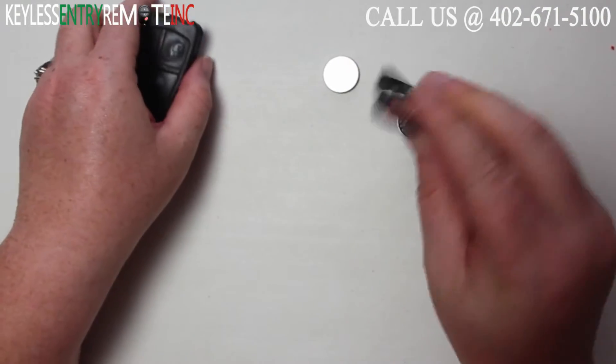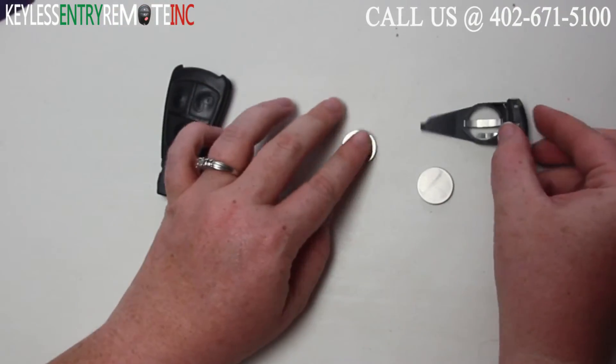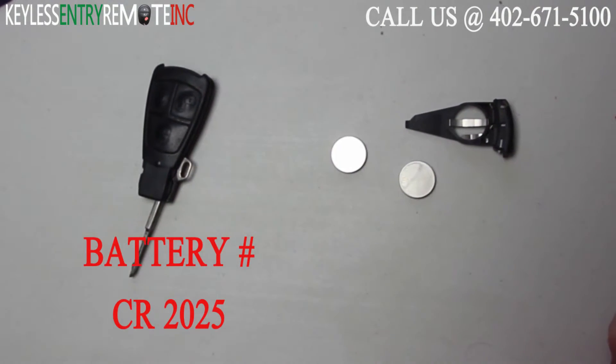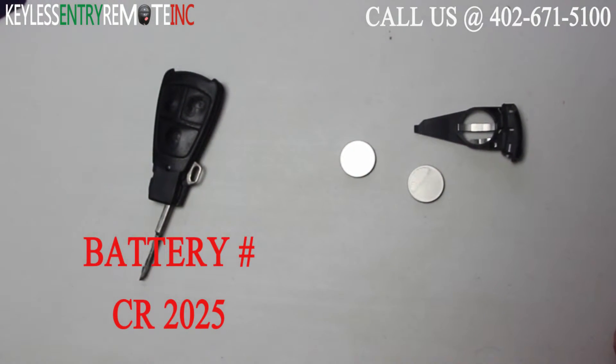Once you have it to the point where you can pull out the piece, you can just pull it out, and as you can see the batteries fell right out. The batteries used in this key fob are a CR2025.